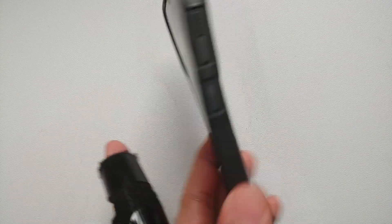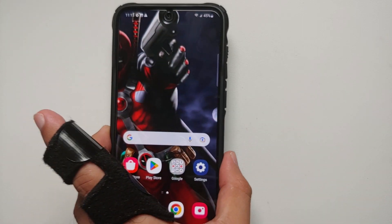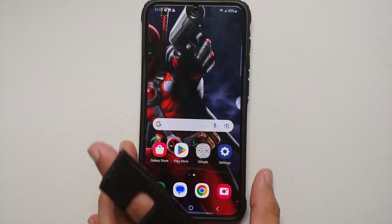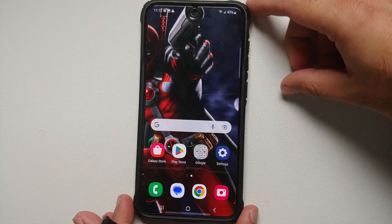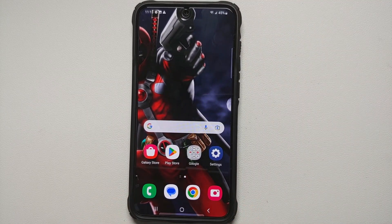Hey peeps, what's up — Manchi here, back with another video. If you've just gotten your hands on a brand new Samsung Galaxy S23 Ultra, the S23 Plus, or the S23, then these are the things you need to do right off the bat as soon as you turn on your Samsung Galaxy S23.